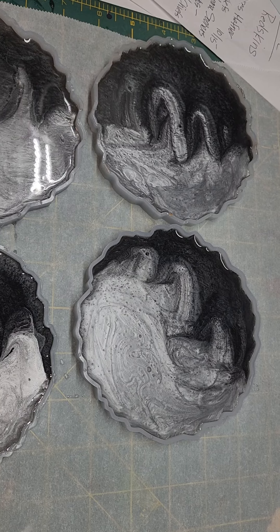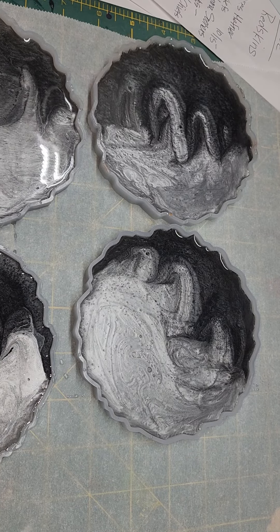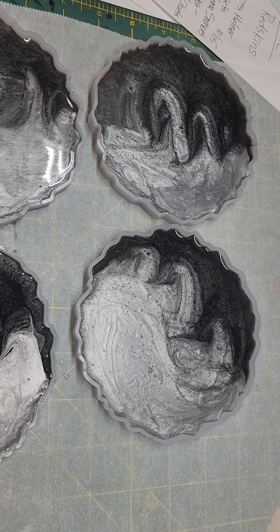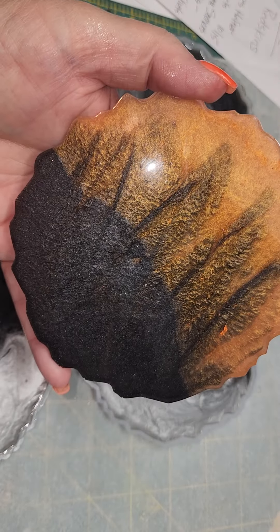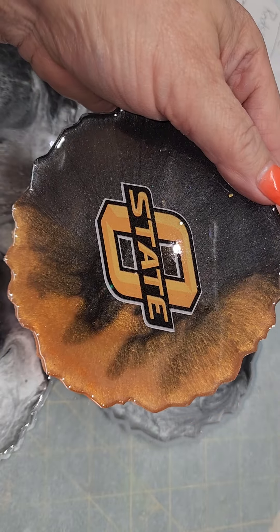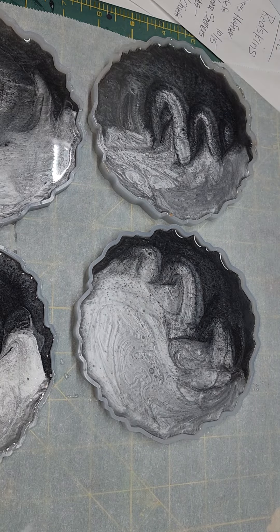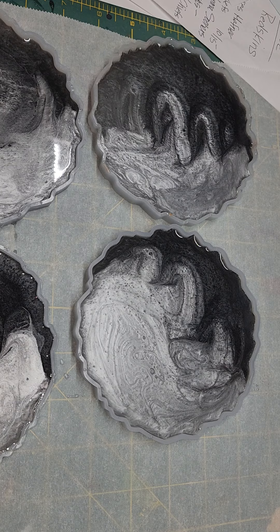I'll let these cure and then I will do the decal on them, and then a clear coat of epoxy over them. And that's all there is to them. They look like this on the back, and then the decal on the other side. I did buy these resin molds from Amazon — I think 10 of them were about $15. Thanks for watching, have a good night.